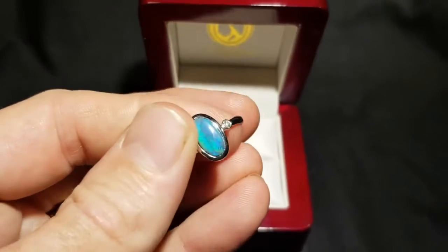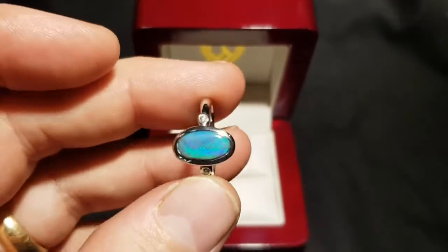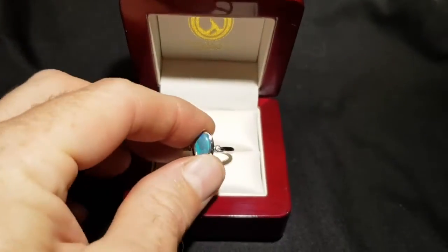100% natural — not doublets, not triplets, not synthetic. You've got a couple little diamonds on the side here as well. Very nice.